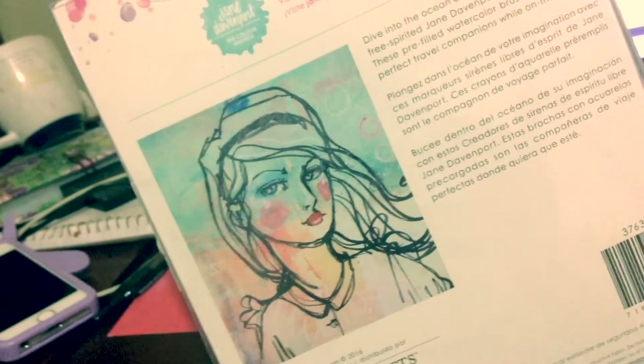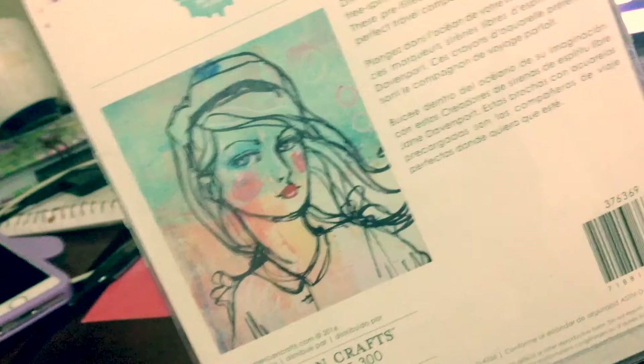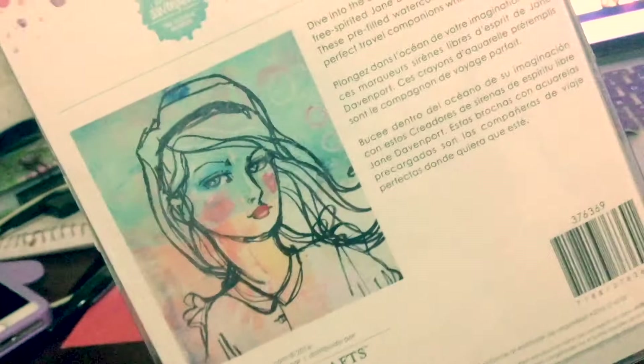Dive into the ocean of your imagination with the free-spirited, Jane-looking-ass Davenport mermaid markers. These pre-filled watercolor brush pens are the perfect travel companions while on the go. I've already taken them out of the packaging — I couldn't wait.